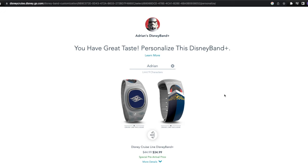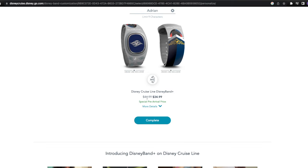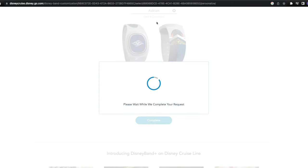We haven't gotten confirmation yet as to whether we'll get more Disney Cruise Line exclusive bands. I know members of the Castaway Club are hoping for Castaway Club exclusive Disney bands, possibly ones that reflect your tier — silver, gold, platinum, and pearl. Scrolling down, you can see the regular price for a Disney Band Plus is $44.99, but today we're getting it for $34.99. We're going to go ahead and complete that selection.